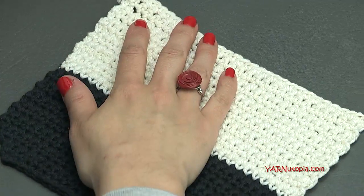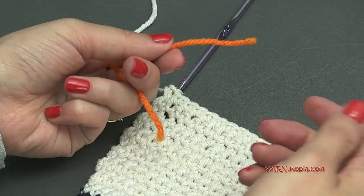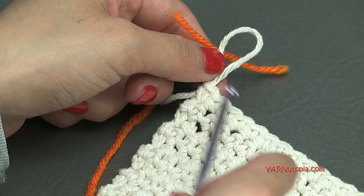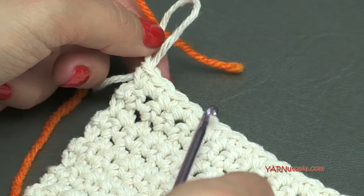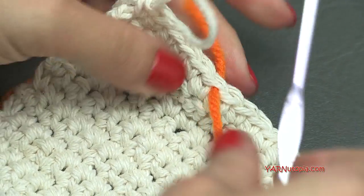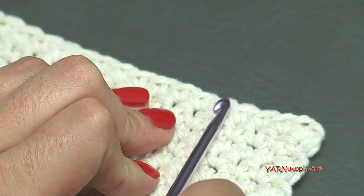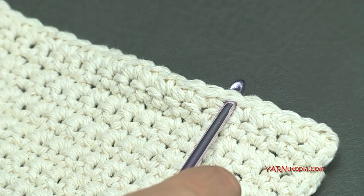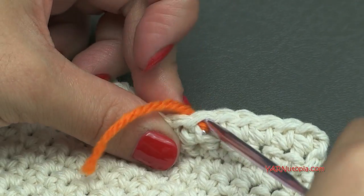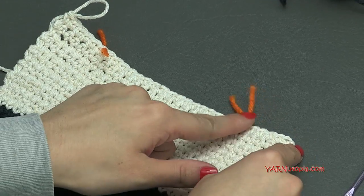Now we can go on to making the straps. Get stitch markers — either a legit stitch marker or a different color piece of yarn — and mark the sixth stitch on each end. Count 1, 2, 3, 4, 5, 6 on one side and insert your hook or stitch marker there. Then count 1 through 6 on the other side and mark that stitch as well. Those are where our straps are going to be — from the end into the sixth stitch.